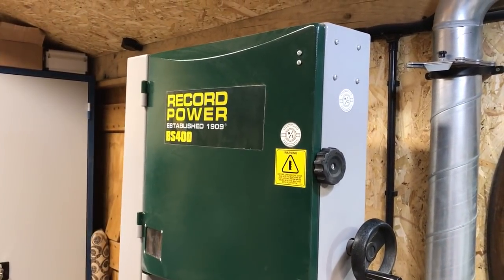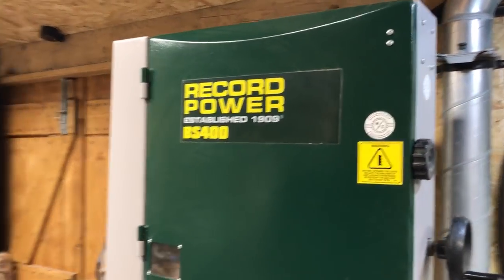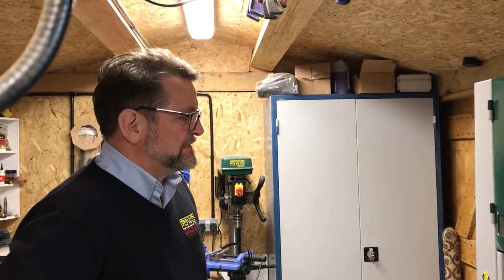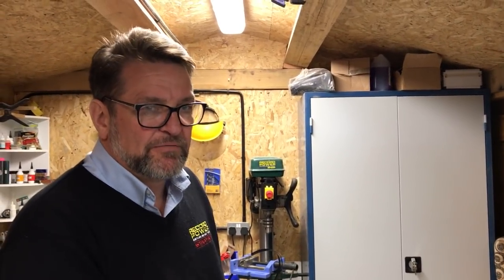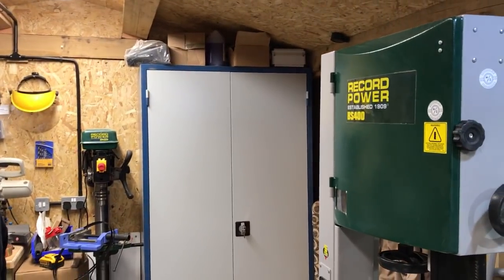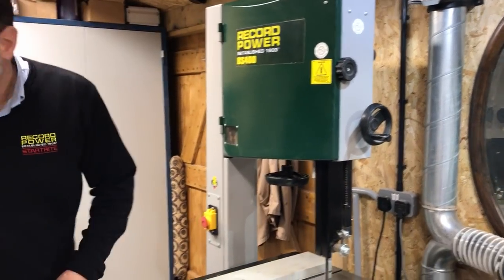This is my Record Power bandsaw — I've got the BS 400. Is this the daddy of the bandsaws? On the Record Power range you've got up to the BS 400, and after that you go to the Startrite machinery which is more industrial. So this one is still in the semi-professional hobby range. We're going to change the blade and Craig will show us how to do that.